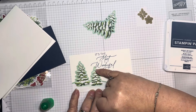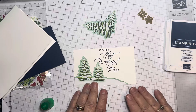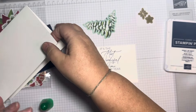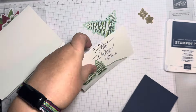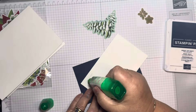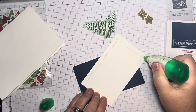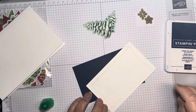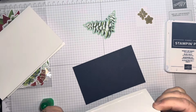I've teamed it up with 'Greetings of the Season,' which is an online exclusive stamp set. You can find it by logging on to jazzledazzle.stampinup.net and typing 'Greetings of the Season' in the search. It's a super little set for this time of year, and I'm going to use the sentiment 'It's the Most Wonderful Time of the Year.'